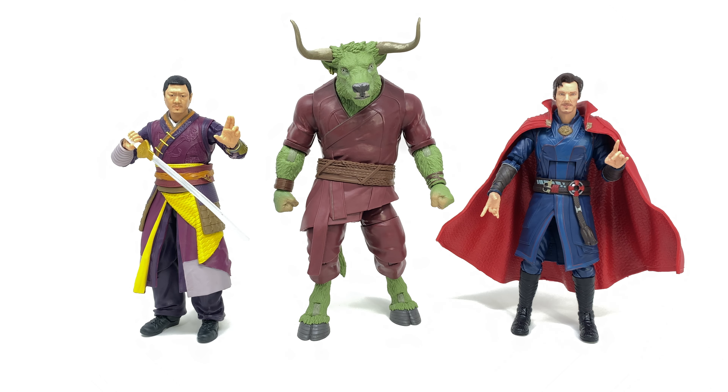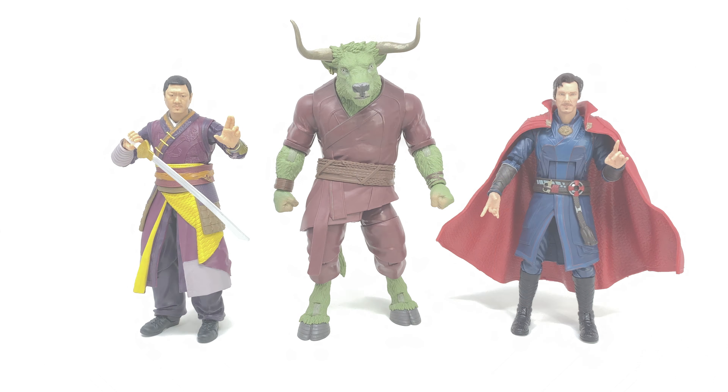Very quickly, for a size comparison, we've got Rintrah compared next to Doctor Strange as well as Wong. So you can see, while he's definitely slightly bigger, I wouldn't say it's the biggest builder figure we've ever seen — I do think he's on the slightly shorter side. Maybe they could have found a way to single pack this guy and perhaps have given us a bigger builder figure, such as that weird strange looking octopus squid thing that we've seen in the most recent trailer. Personally, I think that would have made for a better BAF, but definitely let me know down in the comment section below what you guys think.